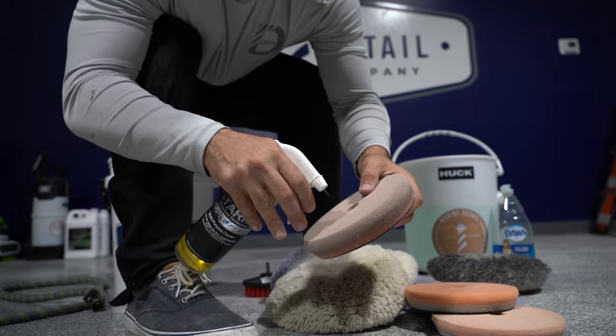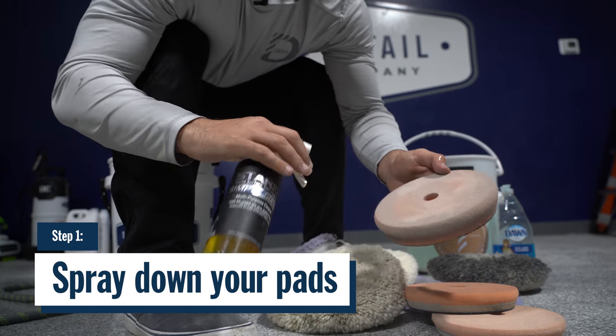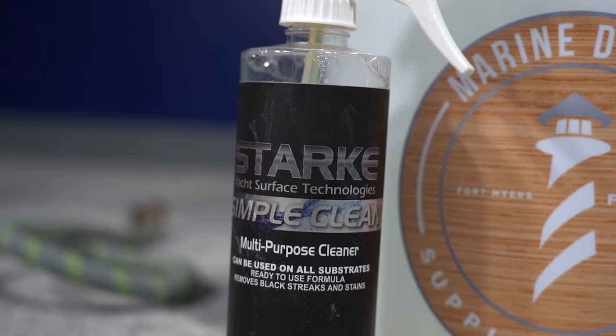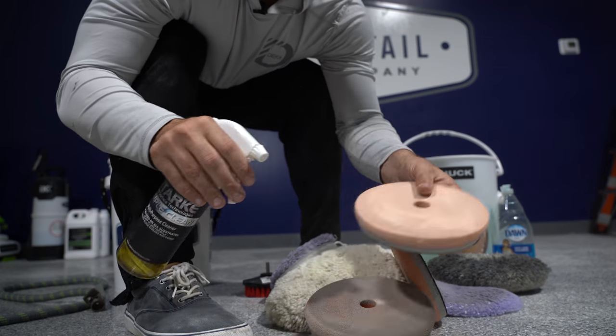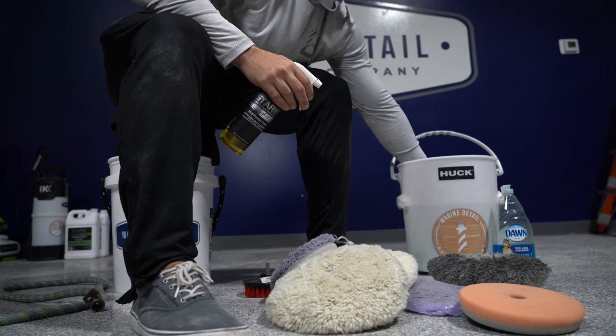For these, you have to spray them down with some Simple Clean from Stark Yacht Care. It's an all-purpose cleaner that works really well as a degreaser. Let's spray all these foam pads down and then drop them in the bucket.